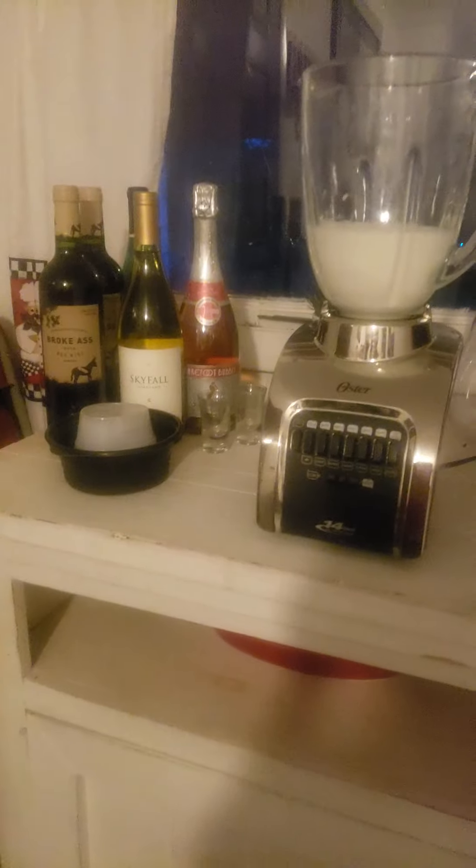Hey guys, it's Sebastian here. Today we are trying to make the world's best banana milkshake. It's gonna be very awesome. The first thing we gotta do is add the milk. All right, add the milk.